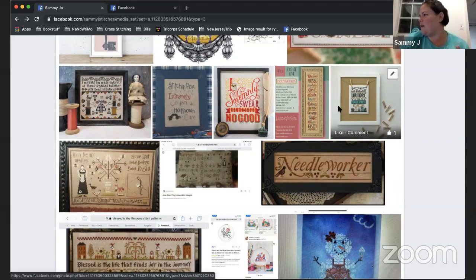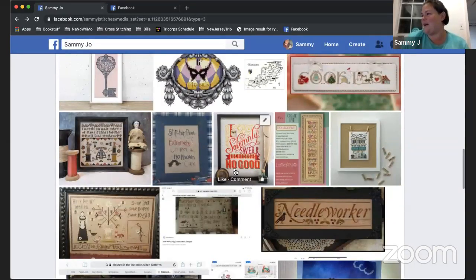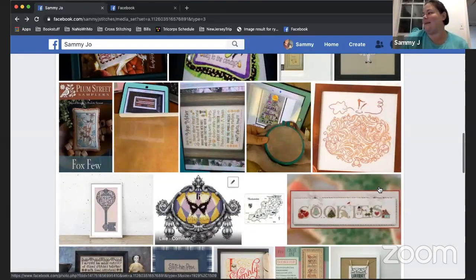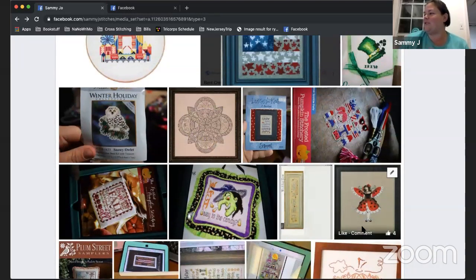'I Solemnly Swear I'm Up to No Good' — because it's a Harry Potter group, I need to work on my Harry Potter stuff. That's four. Oh, and Miss Ladybug — she needs some love, she is so cute! She hasn't been worked on since the first of June. 'Solemnly Swear' since the 25th of May — that's part of where I was going with my choices.